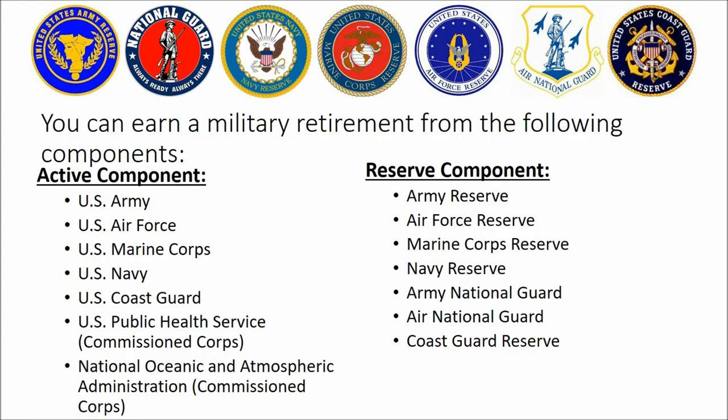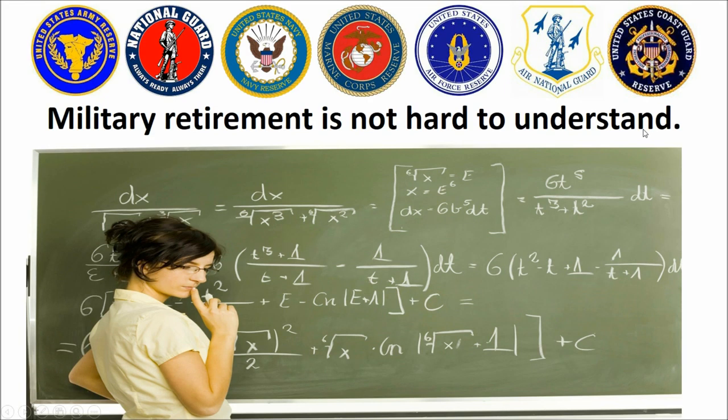These are the components from which you can earn a military retirement. Those agencies — at least the commissioned corps of them — receive a retirement just like military officers do. But we're going to focus on this part because that's why we're here. Believe it or not, military retirement is not that complicated. It's pretty simple once you break it down into plain English.